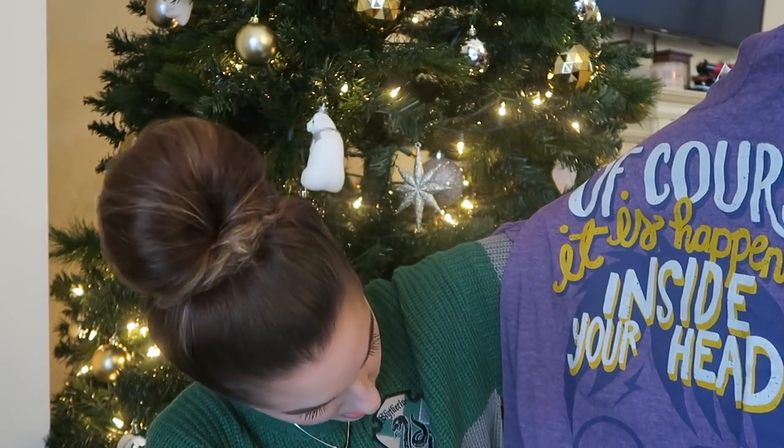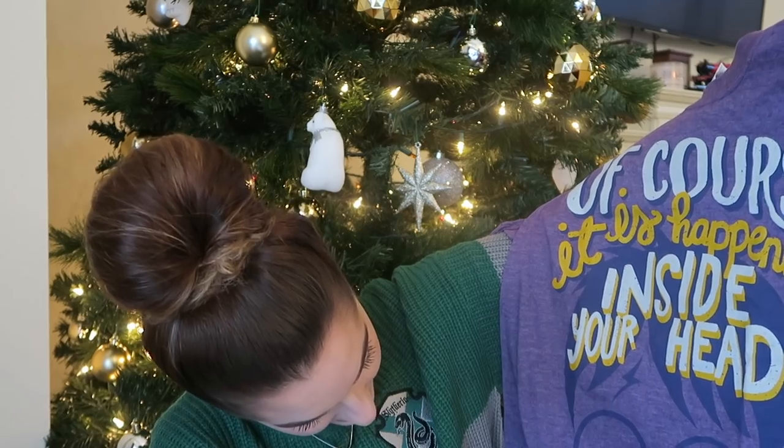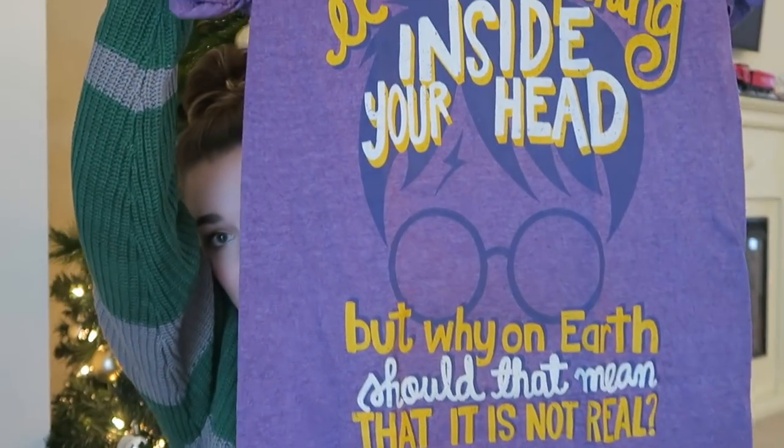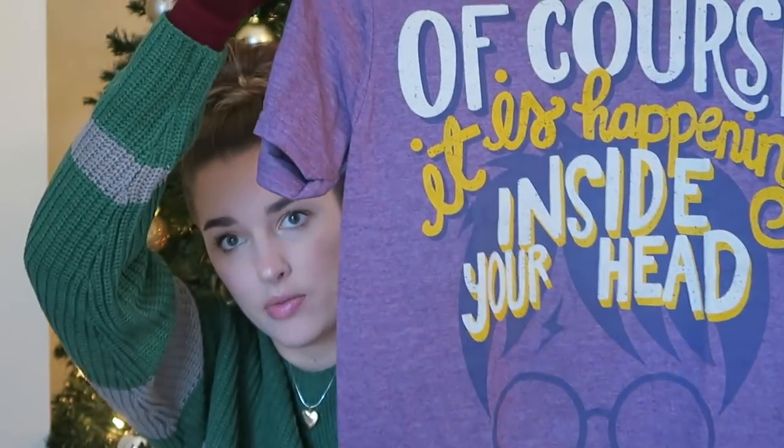Of course it is happening inside your head, but why on earth should that mean that it is not real? Love that. I'm out of breath. Here's the entire shirt — you have Harry in the background.